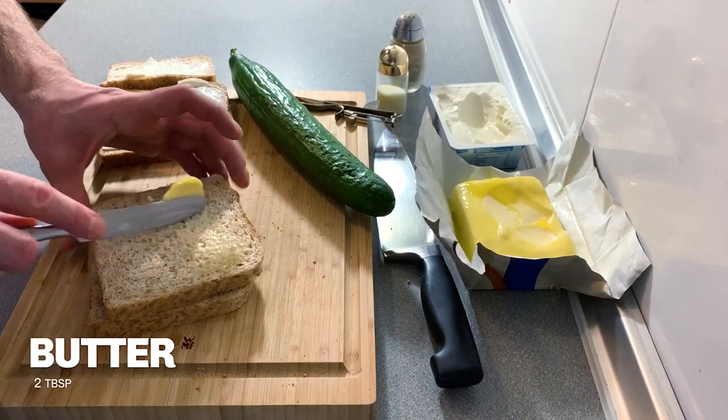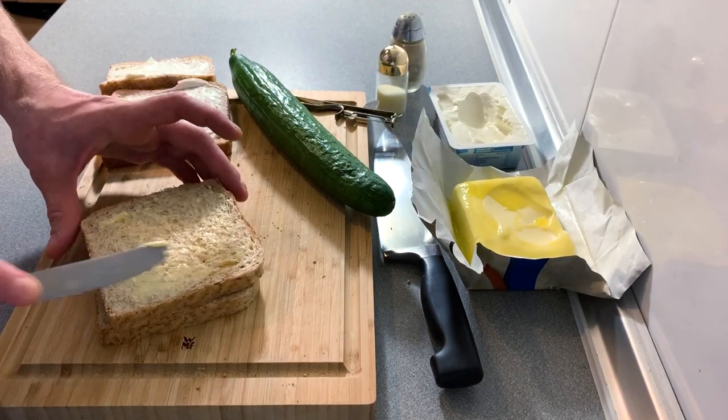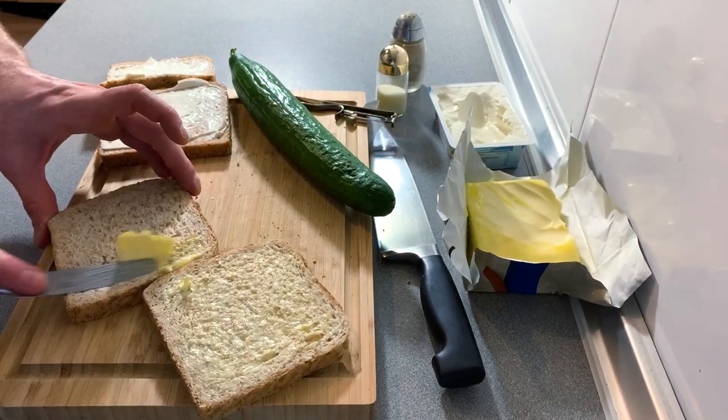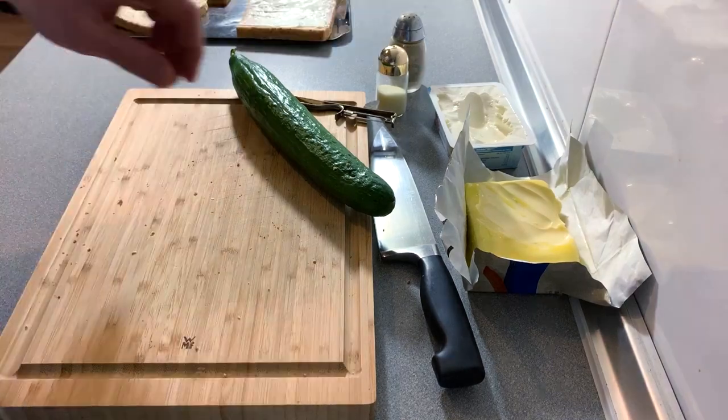We're also going to do the same with the butter. If the butter is too hard it won't spread, so make sure it's melted enough for you to use. Spread it on there nice and thick.